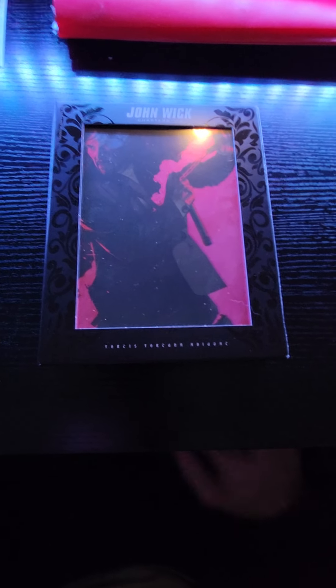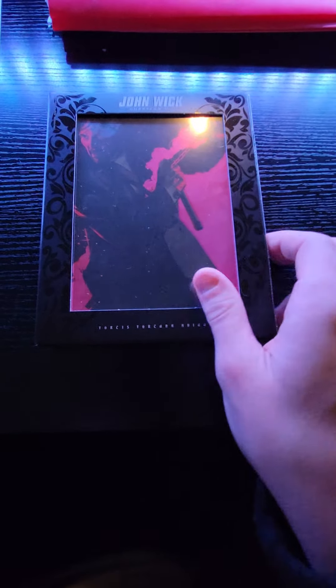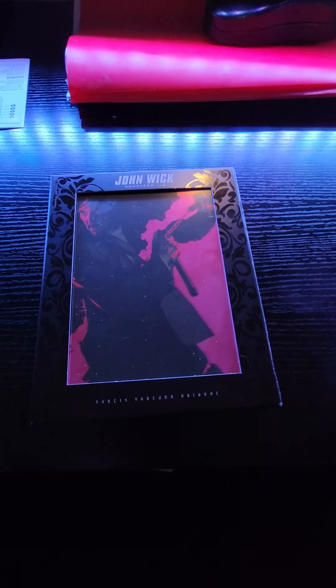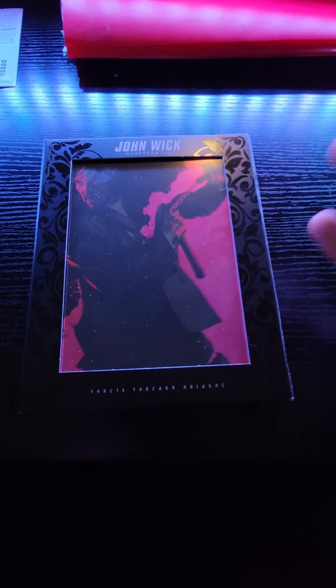This is a very different kind of video for me, and one I did mention the possibility of happening. Here is the John Wick 1-4 set that just came in. And if you like this unboxing video, maybe this is something I will never do again. Let's get into it.